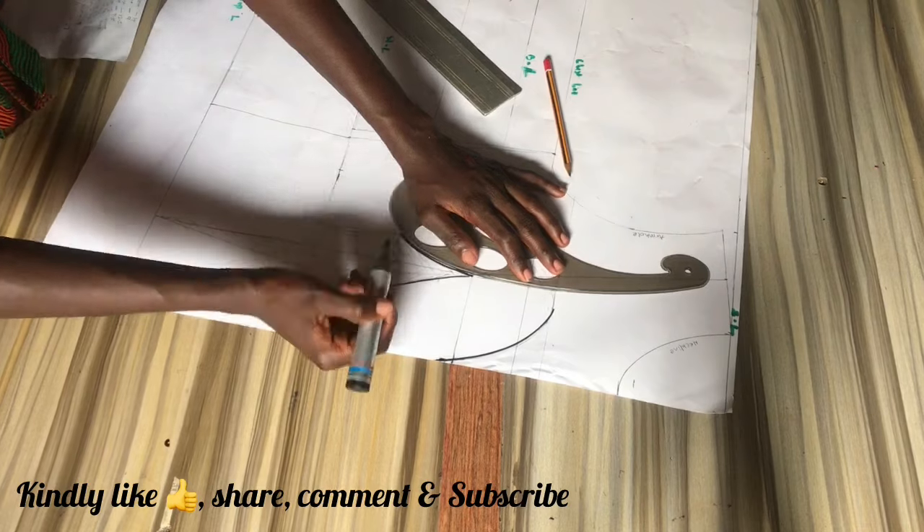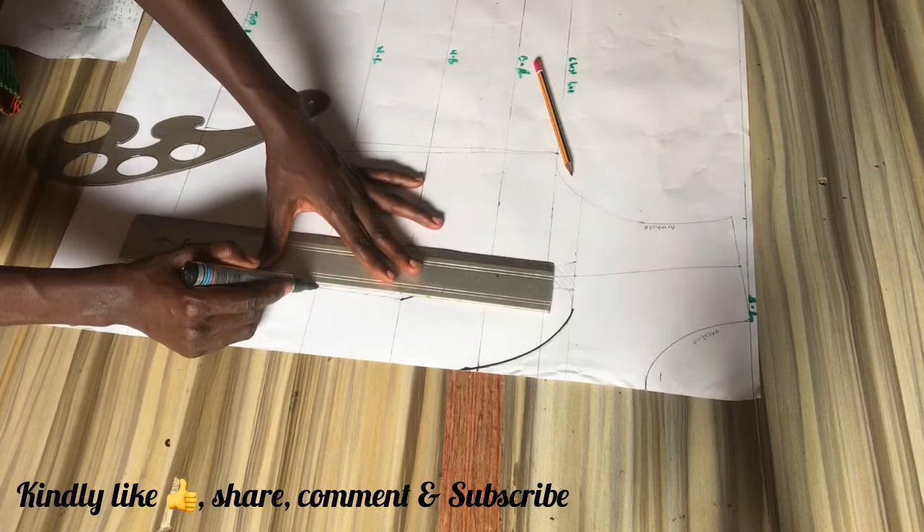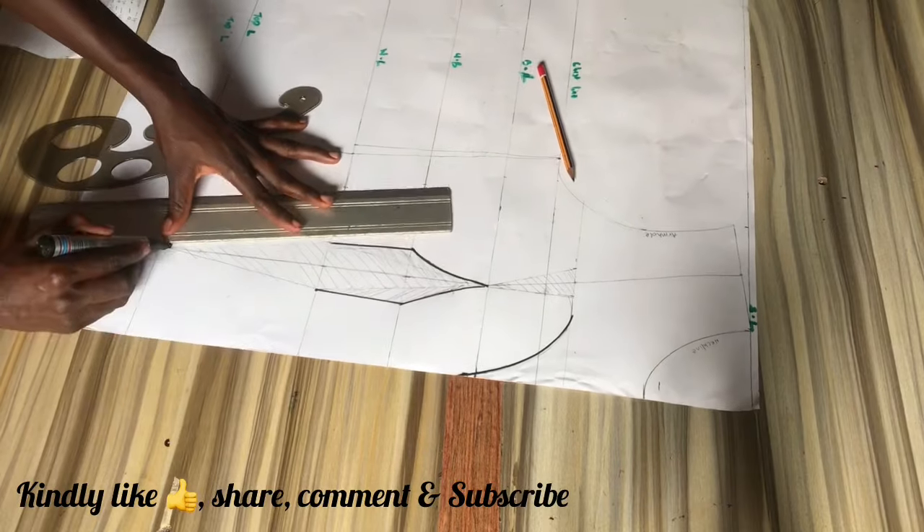Now I'm just going to outline everything with a marker for more visibility.